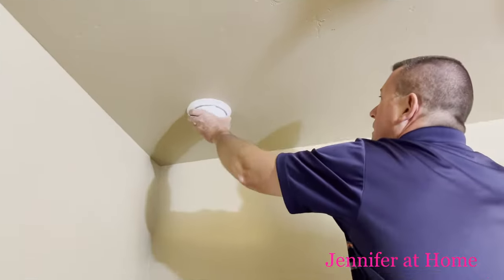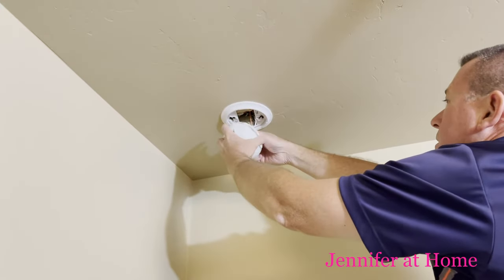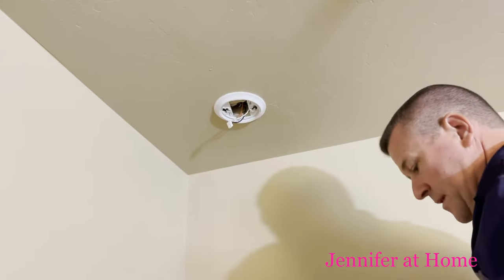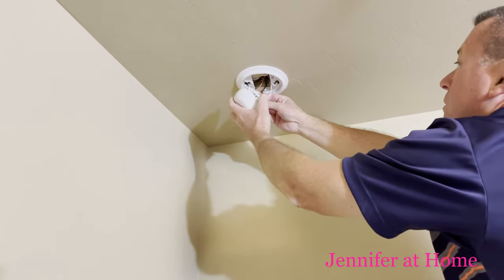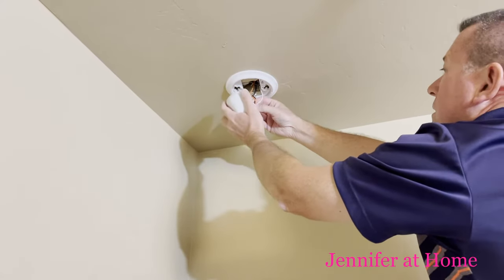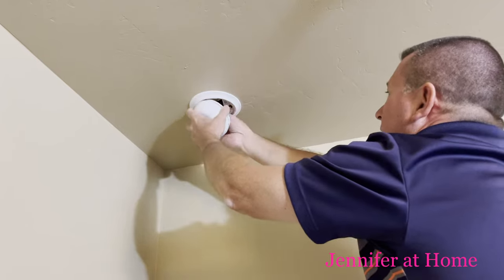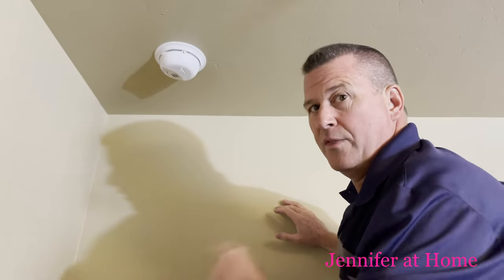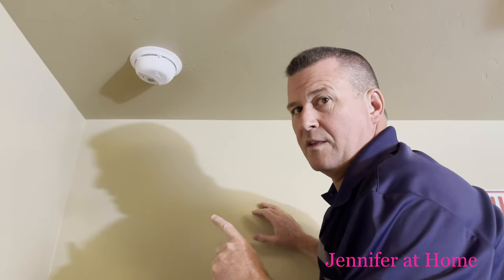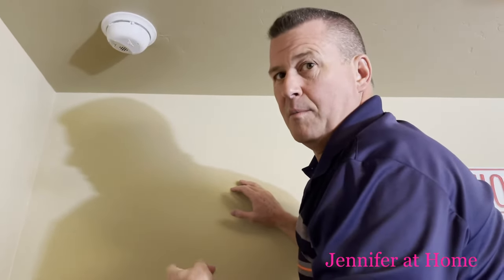Same process as before — just unplug it. The wire only really goes in one way. Make sure the green light is on. Once we get them all installed, we'll test them. Since they're all hardwired, they're all synced together with the house's electrical system. When you hit the test button on the combo ones out in the hallway — that's combo for smoke detector and carbon monoxide — they'll all sync at the same time and run together.